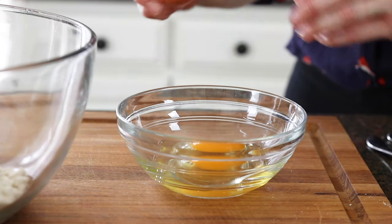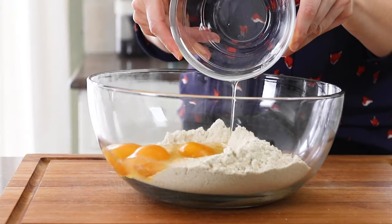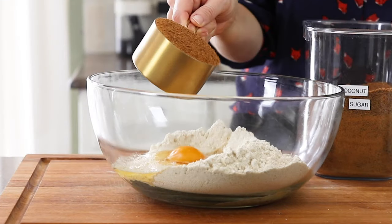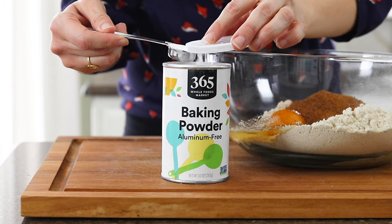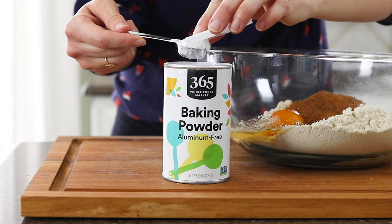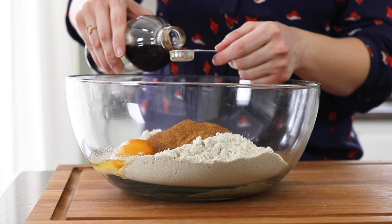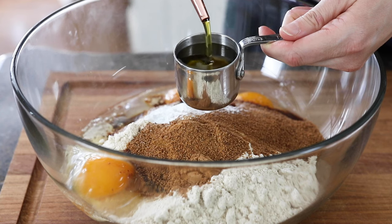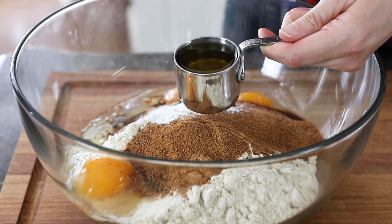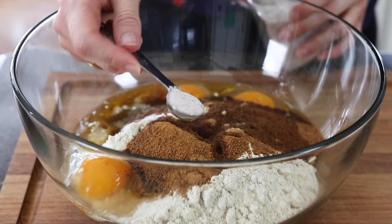Add in three large eggs, one cup of coconut sugar, two teaspoons of baking powder, one teaspoon of cinnamon, one teaspoon of vanilla, a quarter cup of olive oil — or you can use coconut oil or melted butter — and a half teaspoon of salt.